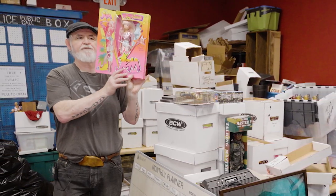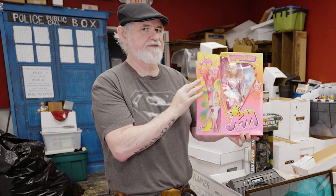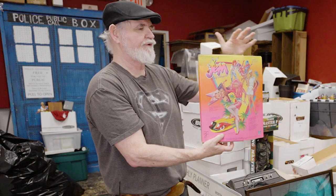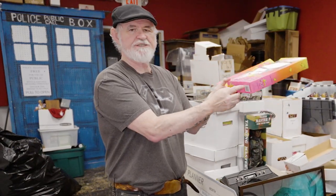This looks like a Barbie, but everybody knows it's Jem and the Holograms. This one has some plastic damage but will still get $250; a mint one could be in the $300 range or higher. There are several different versions and she has a whole group — if you had the whole group you might get a grand or more. They also had a mail-away MTV jacket for Jem where you cut out the proof of purchase and mailed it in, and those jackets sell for about $25 or more.